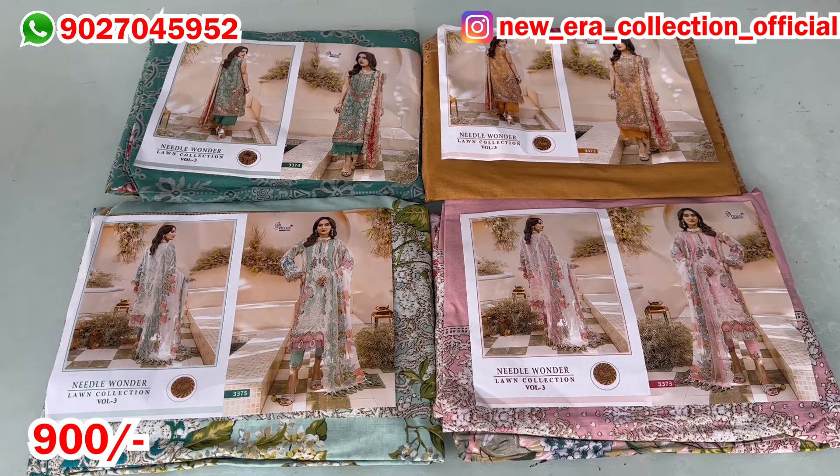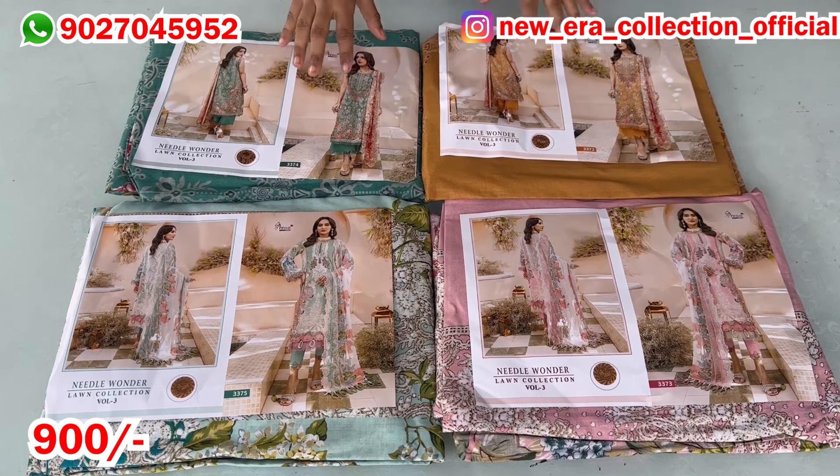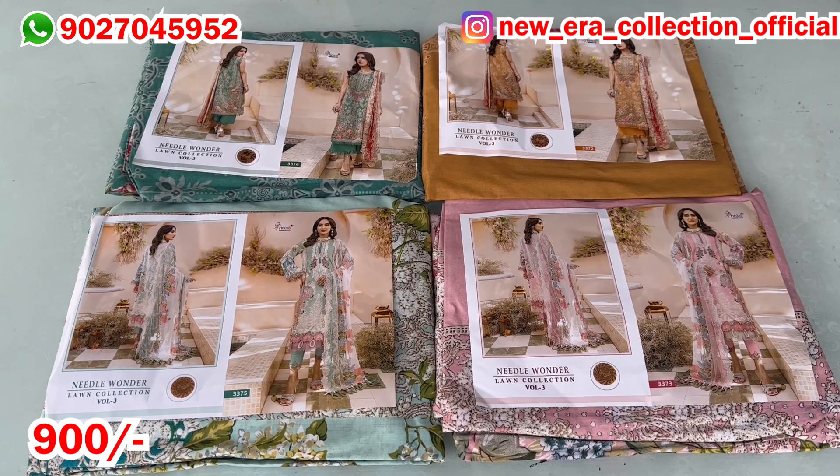Hello my lovely viewers, welcome back to my new collection. Today it's amazing art. Everyone was using it and I already took the orders of it. My collection that I have brought today is Needle Wonder Lawn Collection. I have also shown it in volume 2 which I liked very much.